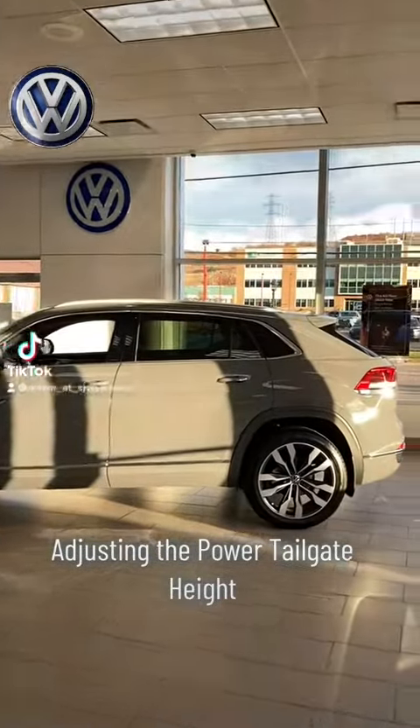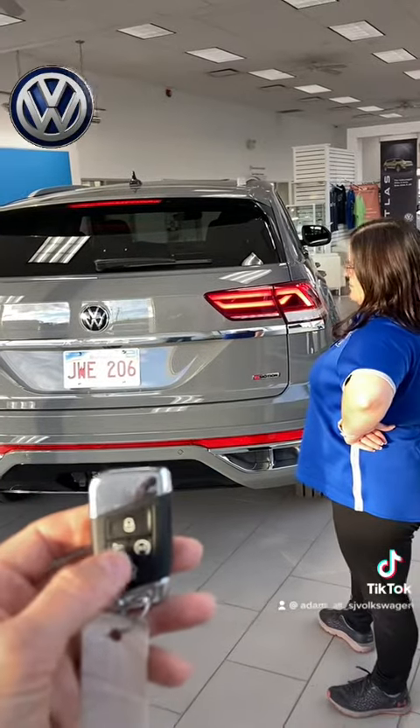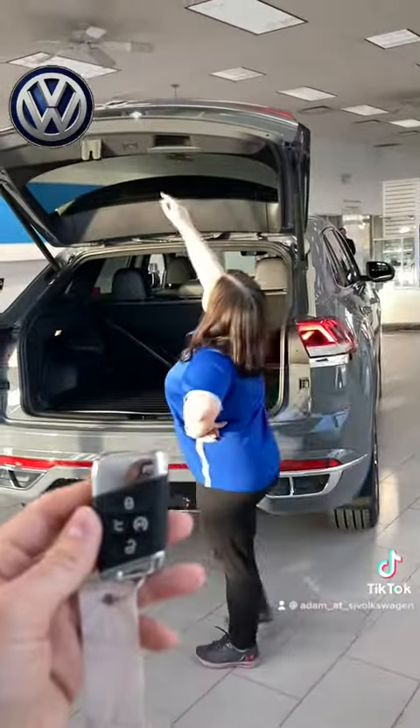Adam here from St. John Volkswagen. Today we're going to go over adjusting the power tailgate height on Volkswagen SUVs. First thing we're going to do is I'm going to push the button just to show how high the tailgate actually goes.